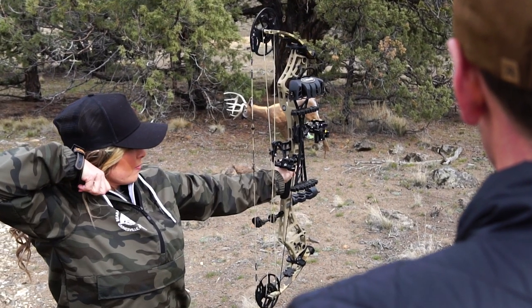So if you guys are gearing up like I am for your turkey season and you're bow hunting, I invite you to get online and check out the Ramcat Savage broadheads.